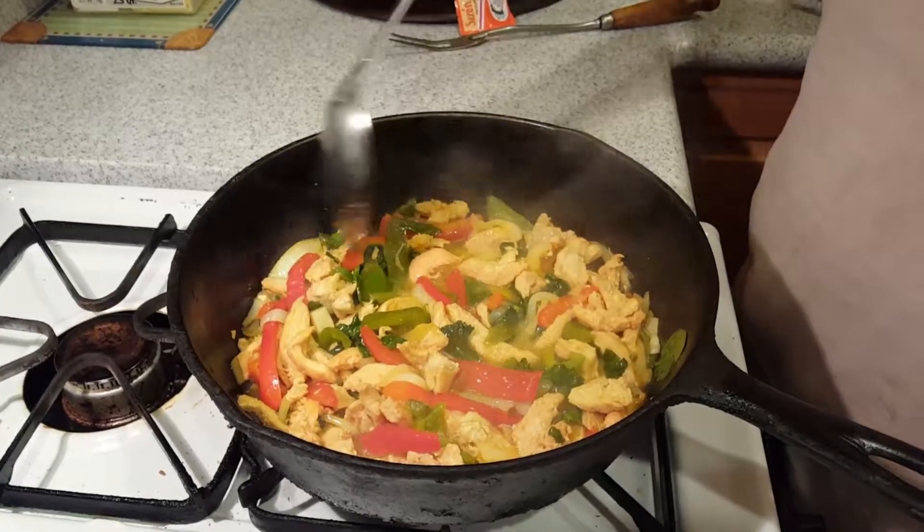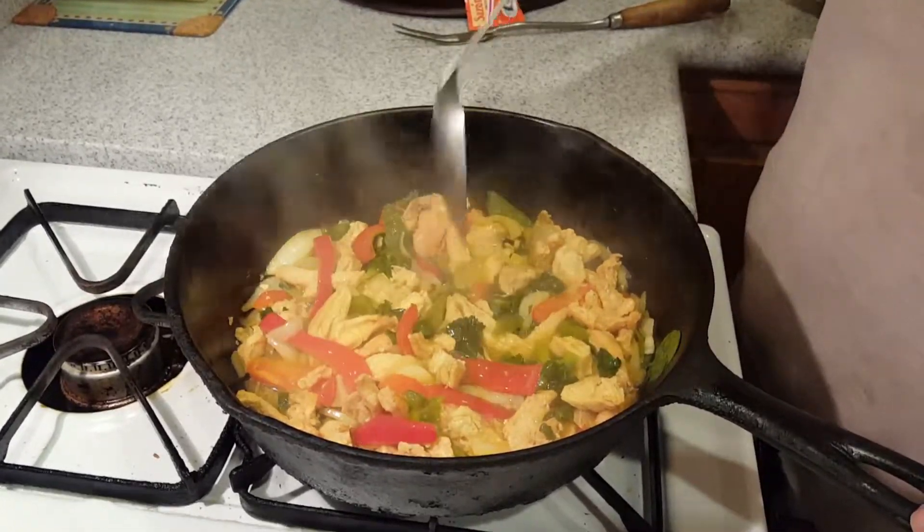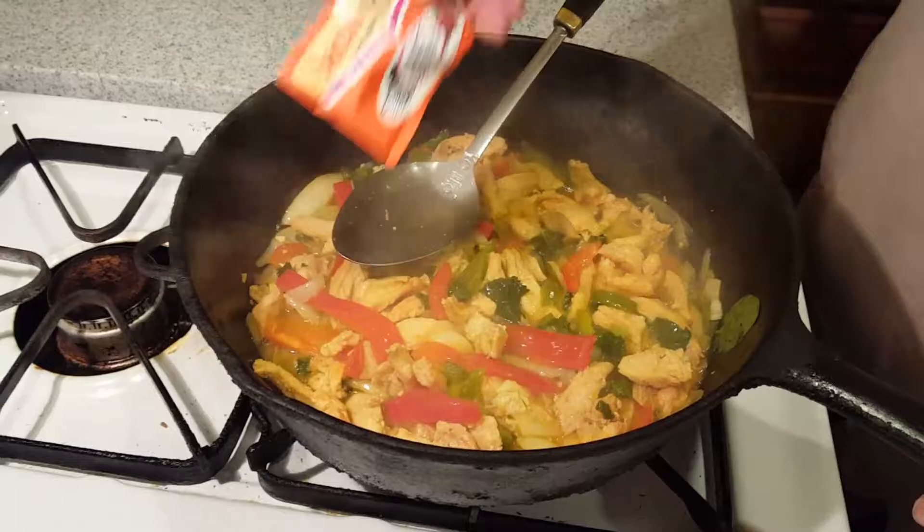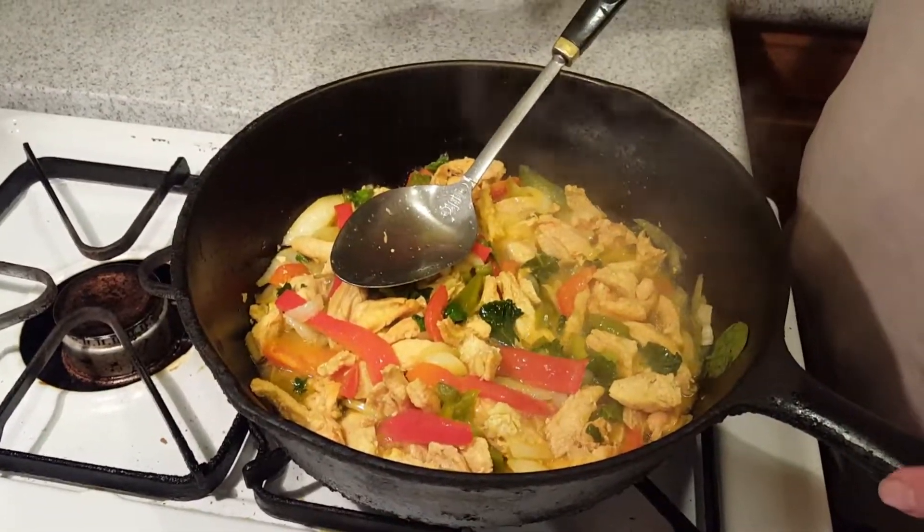I have spinach and kale in here. I did save some kale because I want a little bit of crunch when I eat it. And I put some cilantro and Goya seasoning in there.